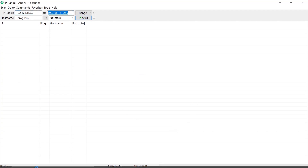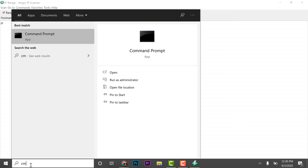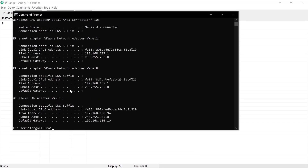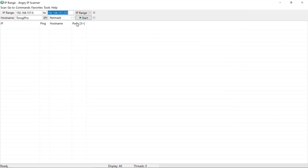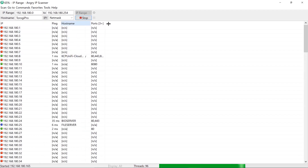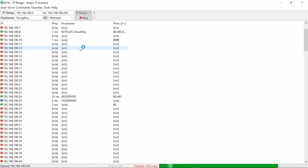Enter the IP range for your network. To check your IP, open CMD and type 'ipconfig'. My IP is 192.168.180.94, so I set the scan range start to 192.168.180.0 and the end to 192.168.180.254, then click Start. It will display all IP addresses on the network — look for one labeled Raspberry Pi.